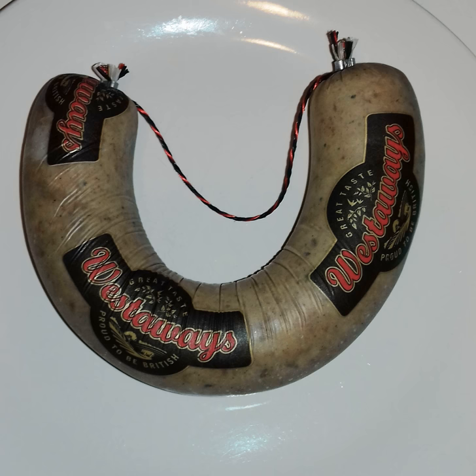It is much spicier than white pudding as it contains black pepper, cumin, basil and garlic. The sausage is usually around 2 inches in diameter.